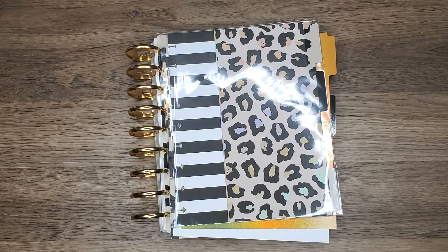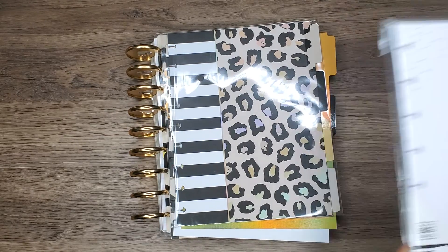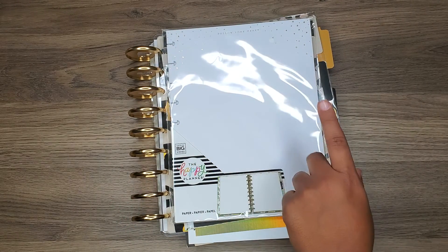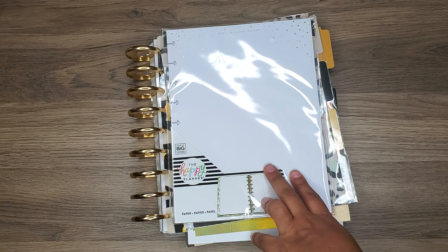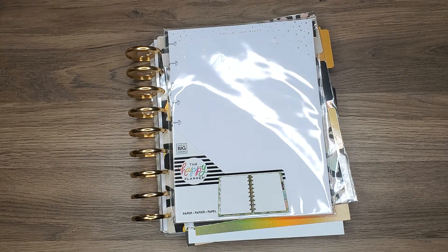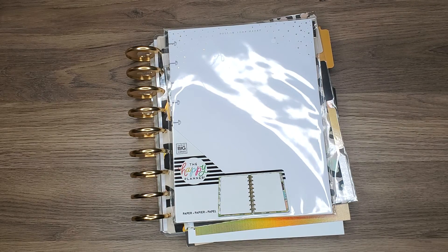I have a whole bunch of stuff here on my desk. I'm going to use these guys — it's just blank paper that says 'Follow Your Heart.' What I've decided to do is for every book that I'm reading, I'm going to dedicate one page to this and write down all the things about the book that I really enjoyed.